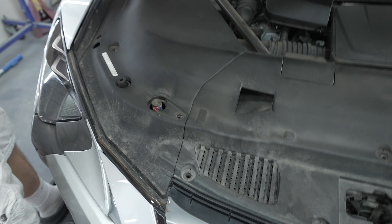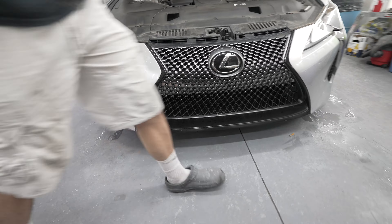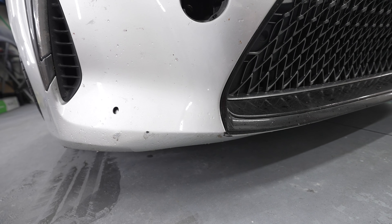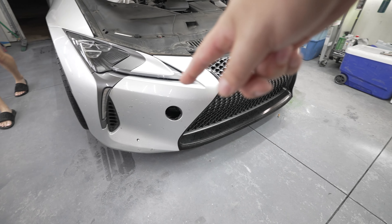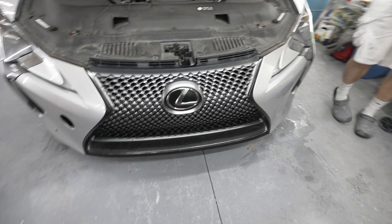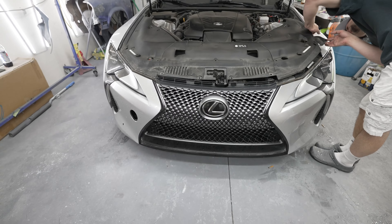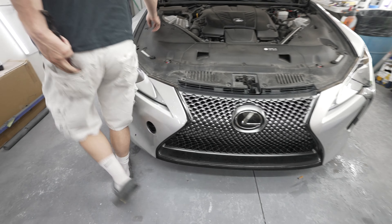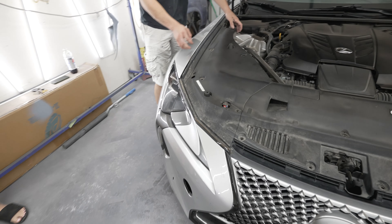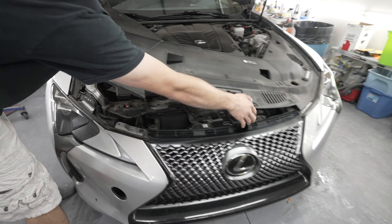Boom, here we go. As you can tell my front bumper has a little bit of stuff wrong with it. The toe clip we took off so we could paint match it as well. So the whole front trim panel comes off in one piece — there you go.